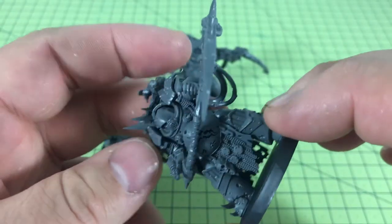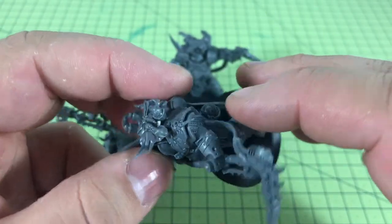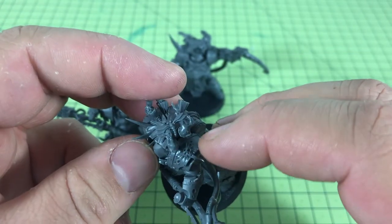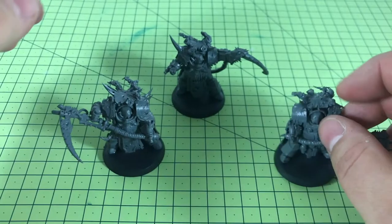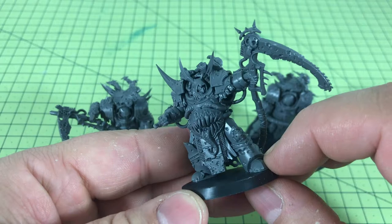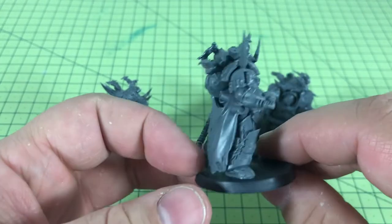There are breaks in the armor with things poking through, and up top here there's a skull protruding from his shoulder plate with a little tongue hanging out. You can really go to town picking out all the details. This model here is the sergeant model.